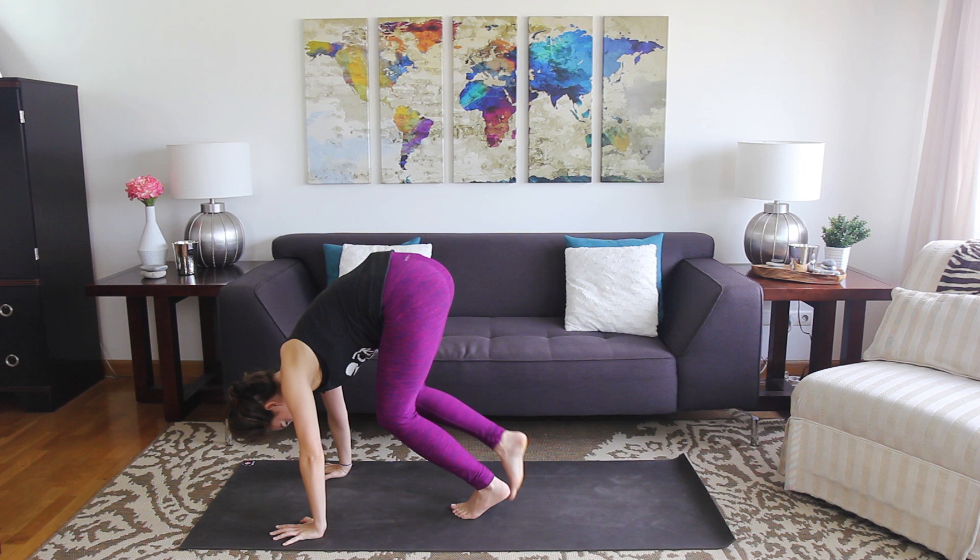Face the center, sit up nice and tall, just let the eyes close. Take a moment to let the breath slow down again. Inhale, reach the arms up overhead, press the hands together, exhale them right down to the heart center. Let the eyes blink open. Namaste.